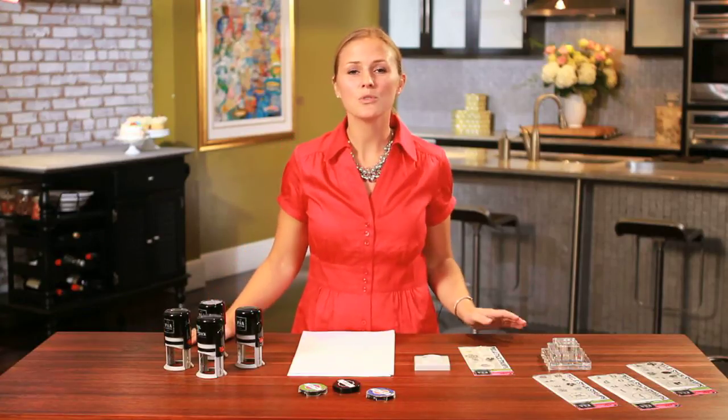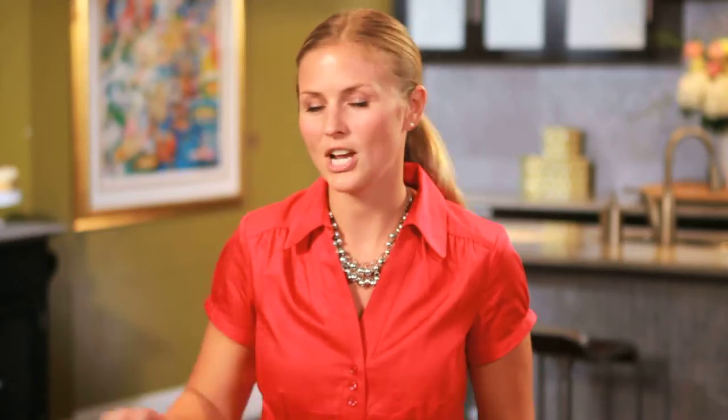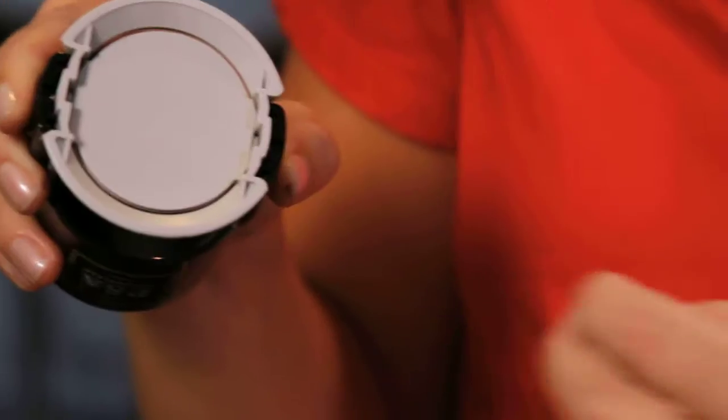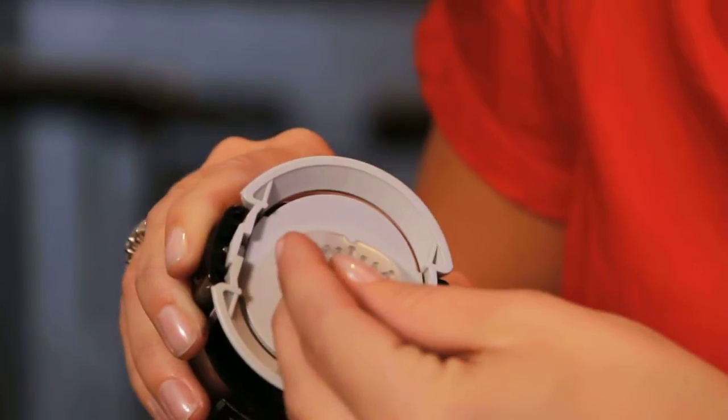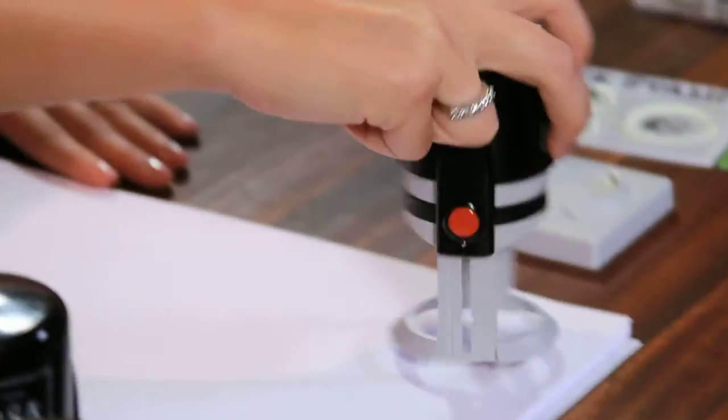Even easier, if you don't need the design perfectly centered, is changing the design without the alignment tool. See the seam? It runs right down the center. All you're going to do is take the design, find the notch, and match it up with the seam. That's it — now I can stamp.